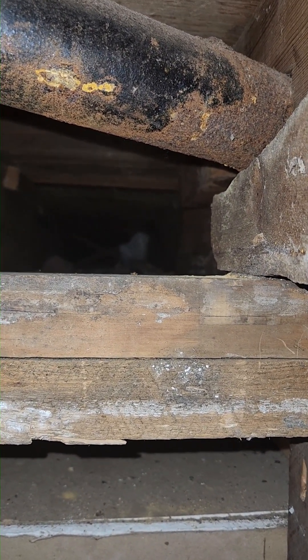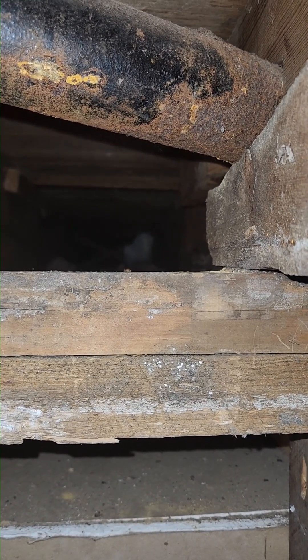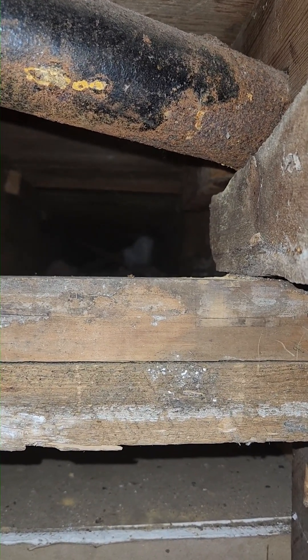What she has done is moved into the porch roof, which is better than here, but it's still not ideal because we can't reach them without tearing the roof off.